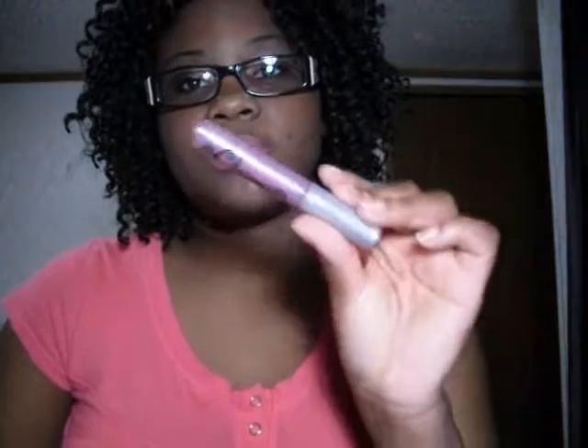Now you can see it actually looks a whole lot better. If you want to top this off with a clear lip gloss you can. I prefer to use purple just to add a little extra color — I just love it.